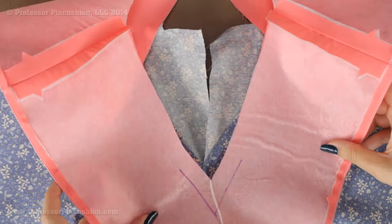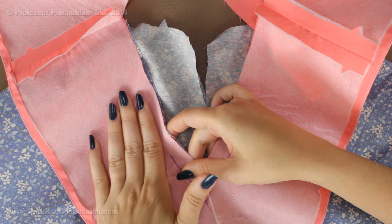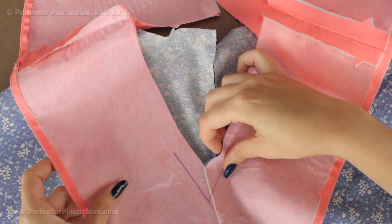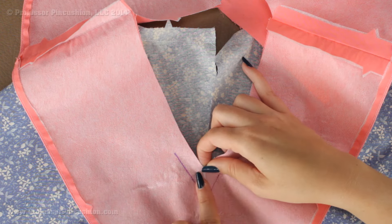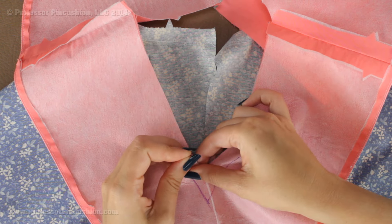Both pieces now are going to be pinned together right side to right side. So I'm going to be pinning my facing to the neckline, making sure the raw edges are all lining up so everything is matching. If you're doing a facing or a lining, what this piece is doing is helping you finish the raw edge. After I pin this, I'm going to go ahead and take it to my machine.